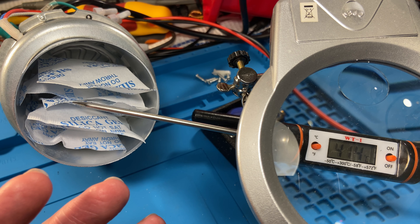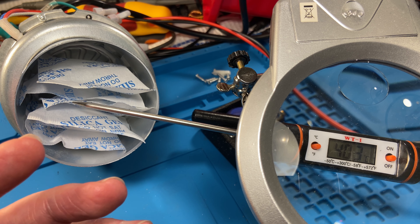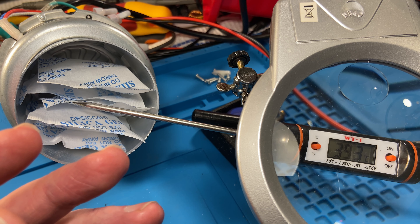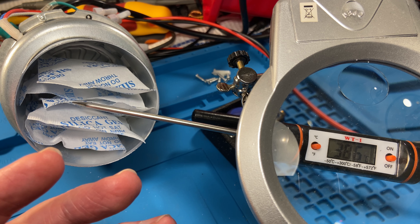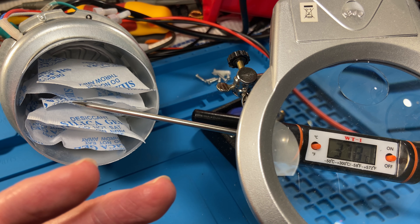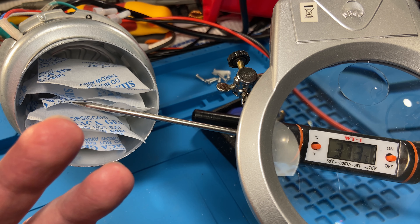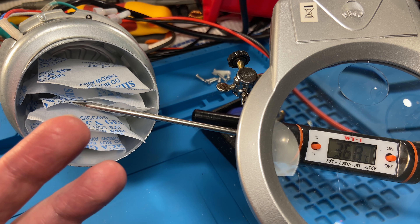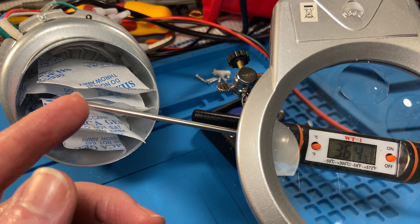An interesting side note I came across when reading up on specific heat capacities: ice has actually got a little less than half the specific heat capacity of water. So when the phase change happens and water becomes a solid, the specific heat capacity is reduced. Therefore, once water becomes ice, it requires half the amount of energy removed to change its temperature by the same amount as it would when it was water.